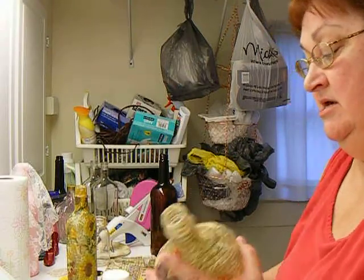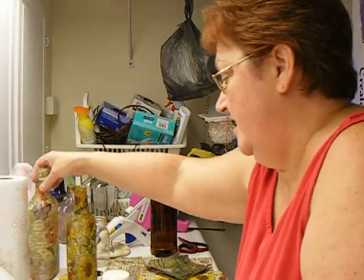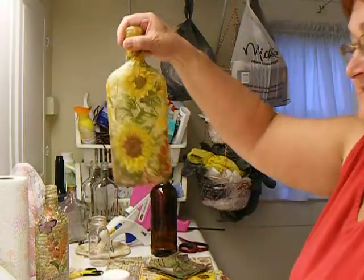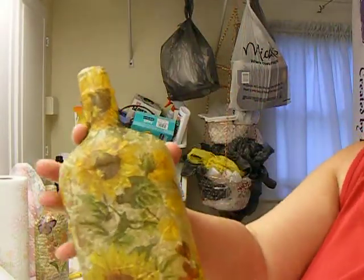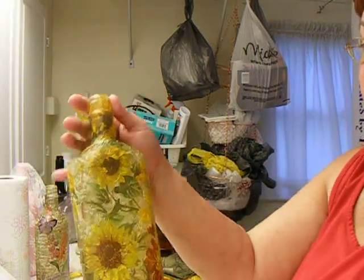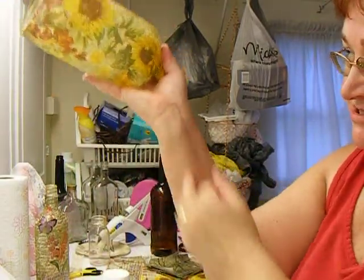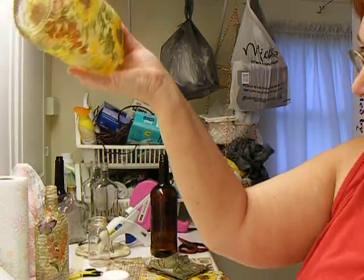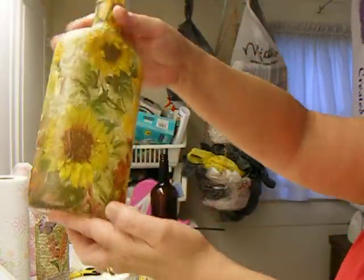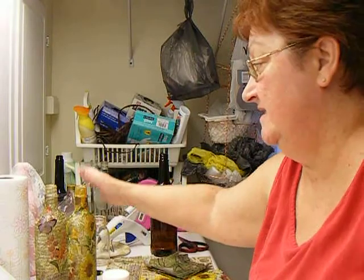I did that one and I was so tickled about it that I went ahead and did the one with the sunflowers on it. I did the very same thing, the very same way, and I think it turned out really, really good. When you hold it up it's like translucent — it was just really, really pretty. And I said, I've got to do something else. I love doing this. I did those two yesterday.